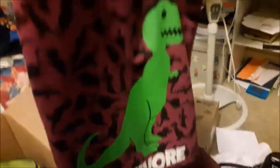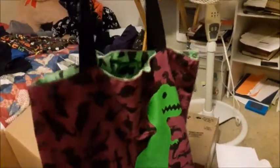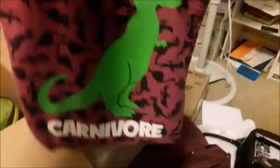This is my bag that I take to church to carry my Bible in. It's reversible — the inside has a stegosaurus that says 'vegetarian,' though it should say 'herbivore,' but it says 'vegetarian.'